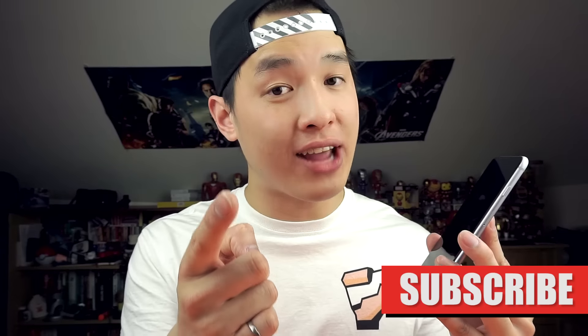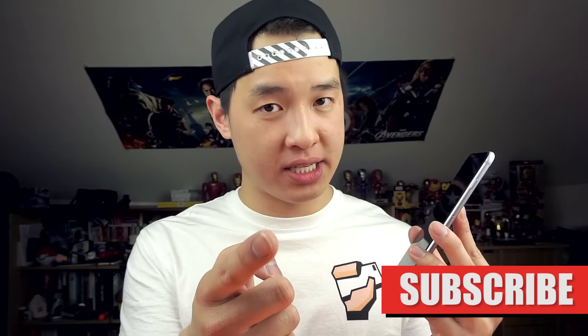If you like my video give a thumbs up, if you didn't give a thumbs down, and do subscribe for future updates. I rest my screen protector.